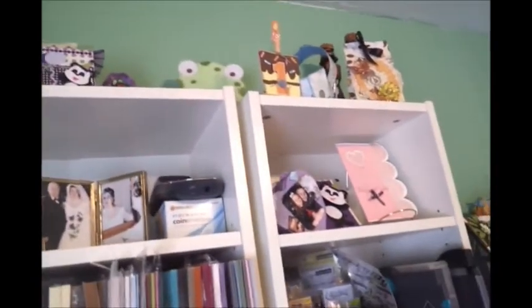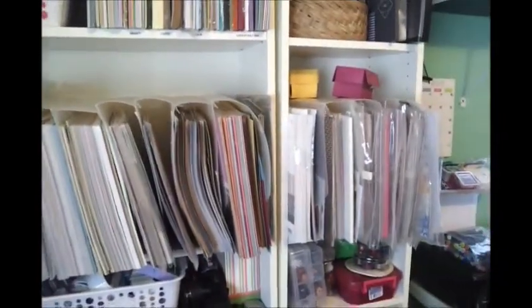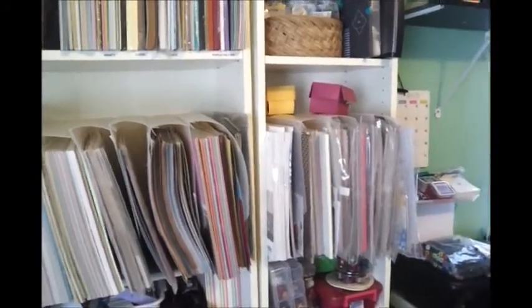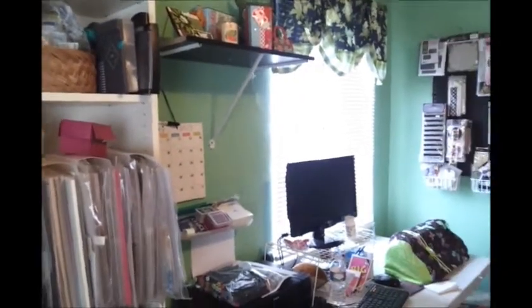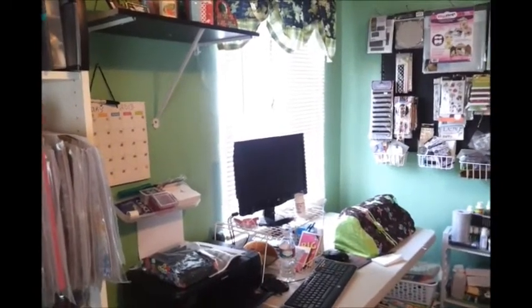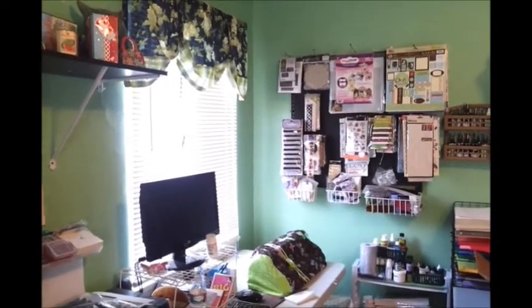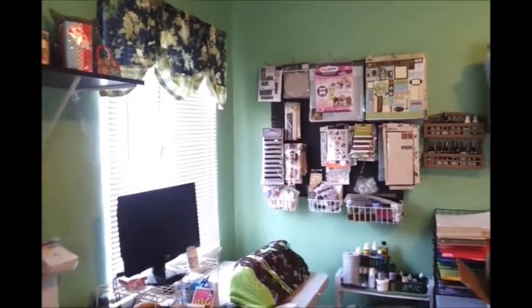This is pretty much it — this is how I store all my paper. It's nothing fancy; it's just what works for me. I'm in a very small room and don't have much space, so I make the best of what I have. Over to the side is my computer and puzzles — it's a mess right now. And over there is my pegboard where I keep all my embellishments that can't fit in a drawer.